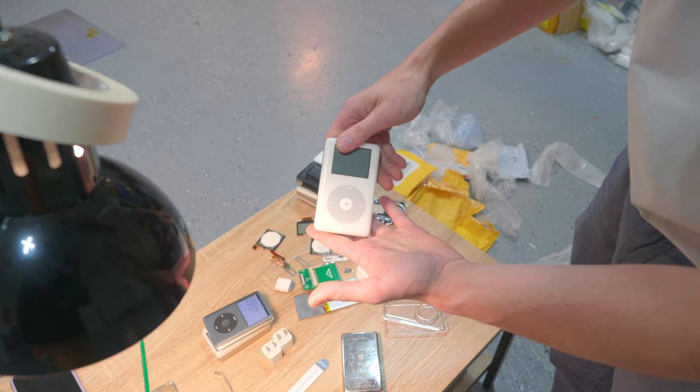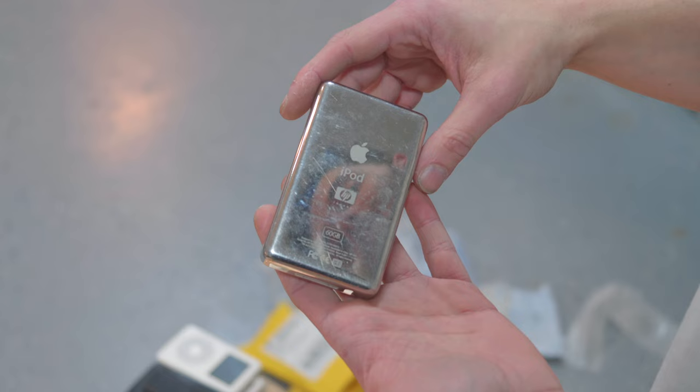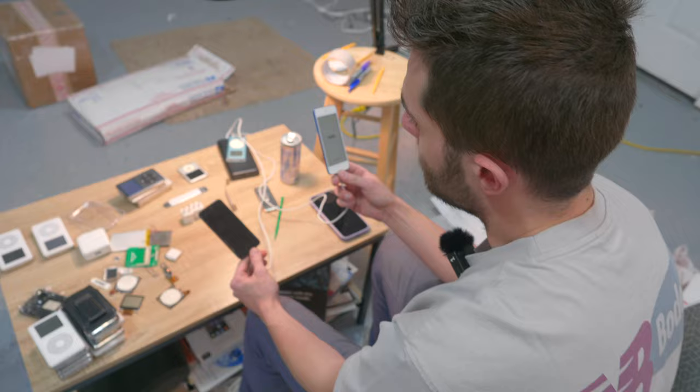A piece of trivia here — it's the iPod photo 60 gig HP version. I wouldn't call it rare, but it's certainly uncommon to see a 60 gig HP. I've only seen a handful, definitely less than a dozen in my time refurbishing iPods. I actually have a boxed one that we'll go through in the collection video — pretty cool. Mail time is basically over.